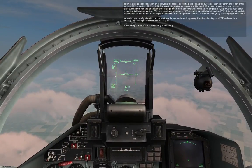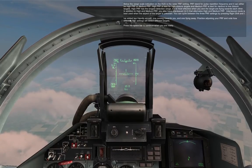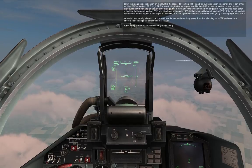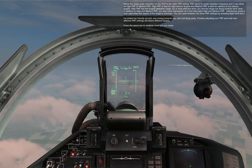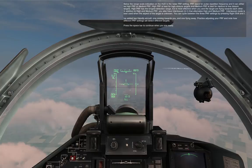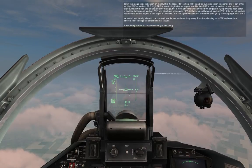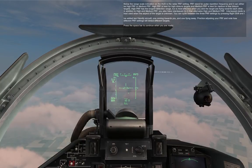Below the range scale indication on the HUD is the radar PRF setting. PRF stands for Pulse Repetition Frequency. It can either be high PRF or medium PRF. High PRF is best for high closure targets, and medium PRF is best for medium or low closure targets. High PRF has the longest detection range but is most effective when you and the target are flying towards each other. In addition to high and medium PRF, you also have interleave, which alternates high and medium PRF. Interleave mode is best used when the aspect of the target is unknown.